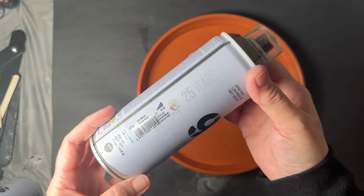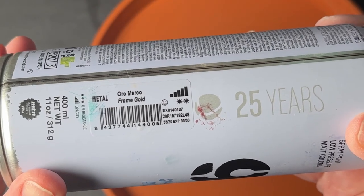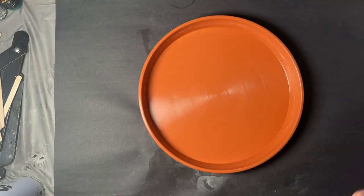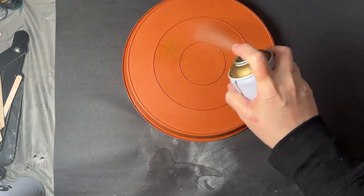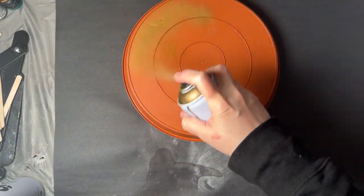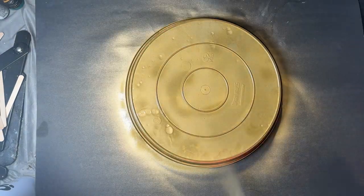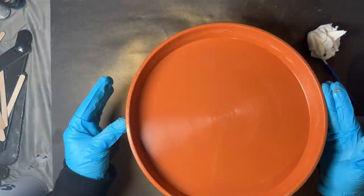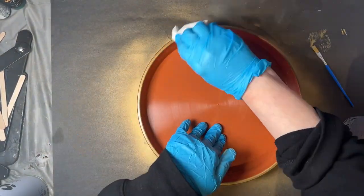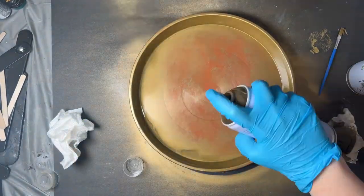First I'm going to use a gold spray paint to elevate this plant tray so it hopefully doesn't look so much like a plant tray when I'm done. Any spray paint color or brand could be used here, or you could choose not to spray paint at all. If you do choose to spray paint, make sure you do so in a well-ventilated area, and make sure you get full coverage and allow it to dry properly.